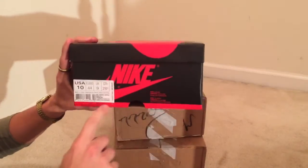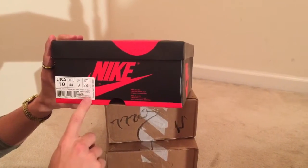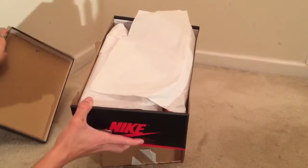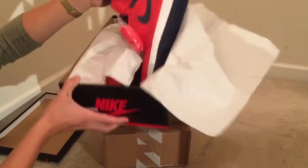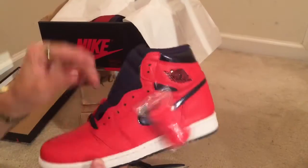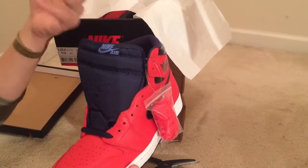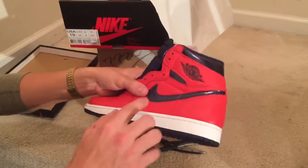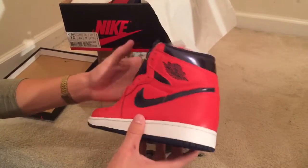Size 10, $160, light crimson, navy, University blue, white. These come out next Saturday — the David Letterman ones. Here's a first look at the David Letterman Jordan 1s. You got the crimson, extra laces, University blue on the tongue which is like the legend blue 11s, blue on the Jumpman, and then you have the metallic blue.